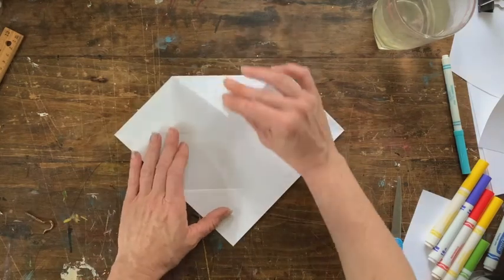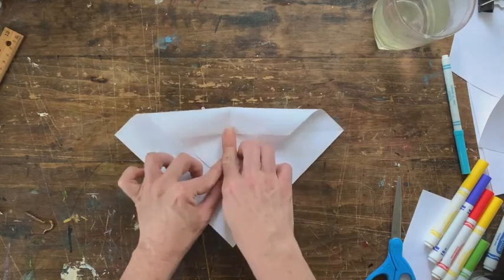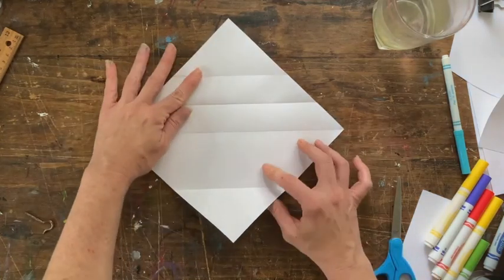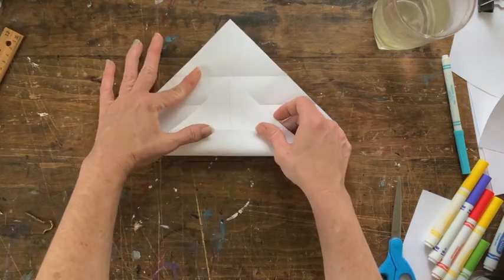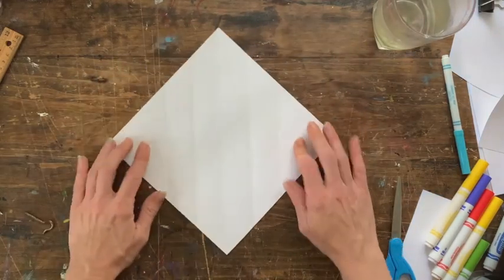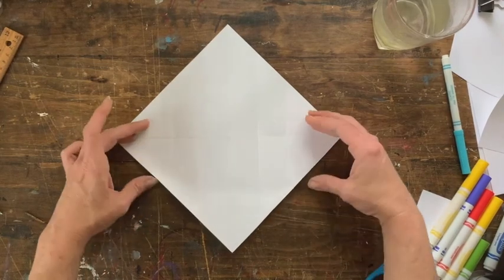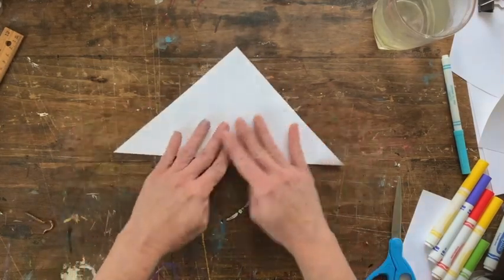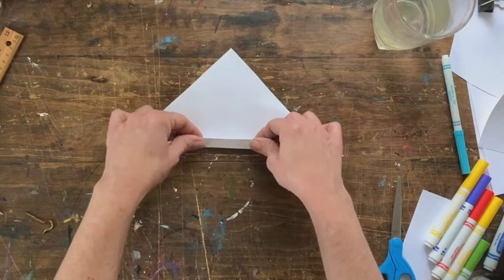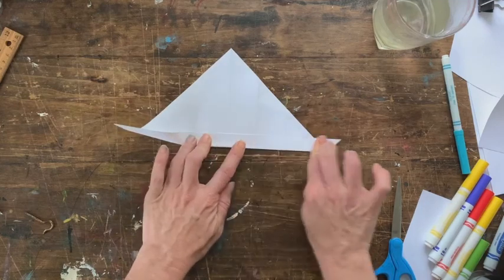Okay, fold this one over to this side along the line I've just made, then bring this one up to that fold with your crease. Turn it sideways and fold it up.